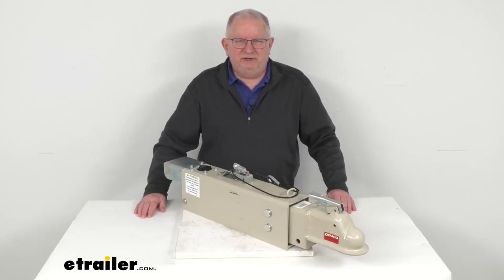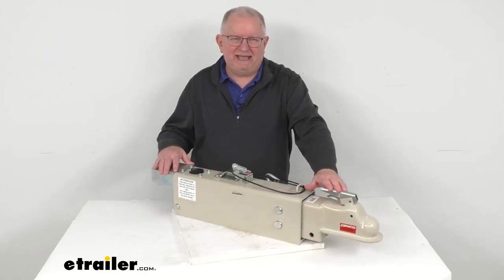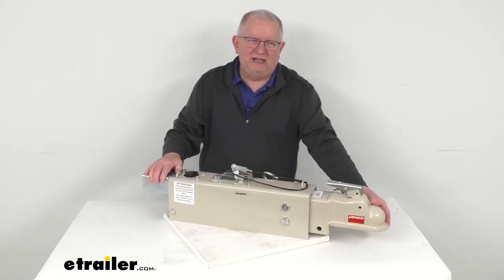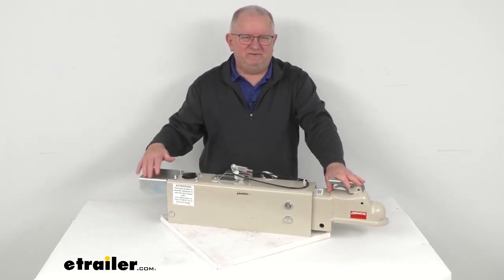Hello everybody, this is Jeff at eTrailer.com. Today we're going to take a look at the Demco Hydraulic Disc Brake Actuator with the electric lockout. It's for a 2 and 5/16-inch diameter ball, has a 20,000-pound gross towing weight capacity, and you can see it's in a nice prime finish.